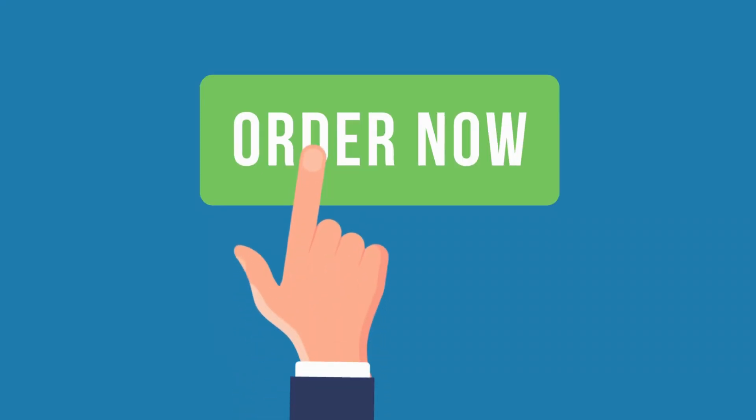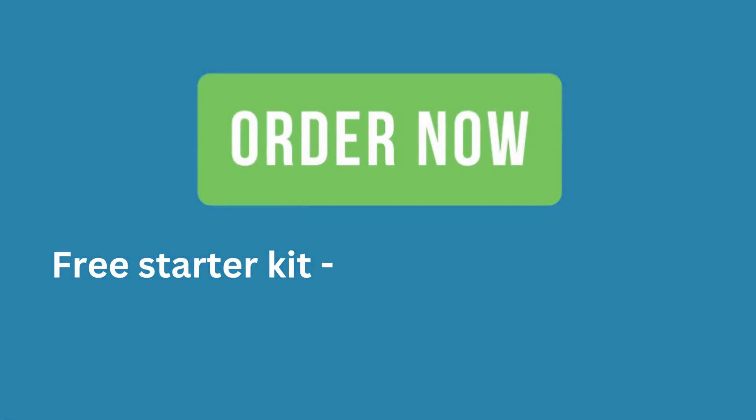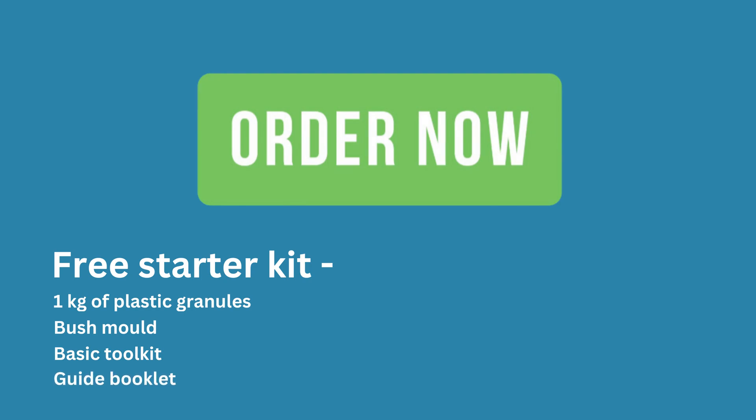And if you order now, you'll get the Plastic Industry Starter Kit for free, which includes 1 kg of plastic granules, bush mold, basic toolkit, and a plastic guide booklet.